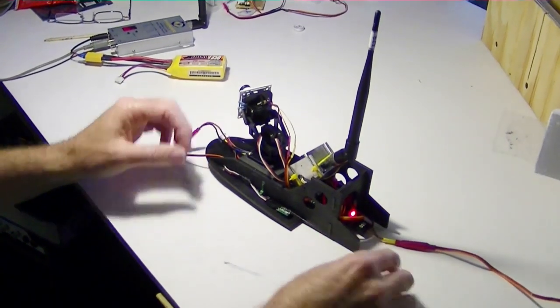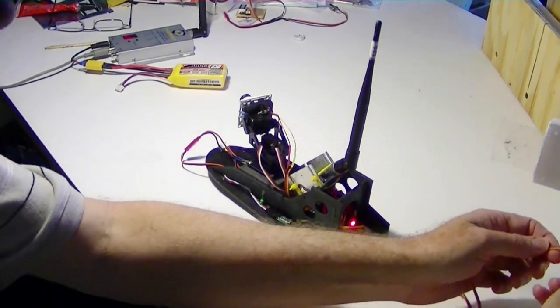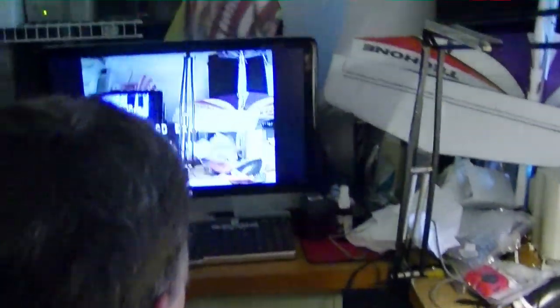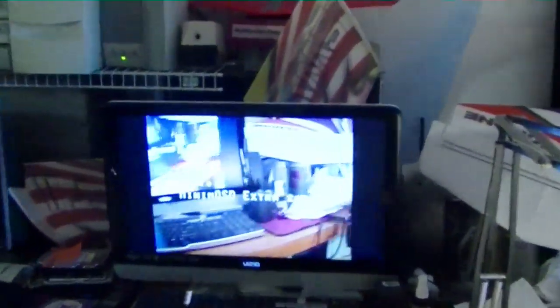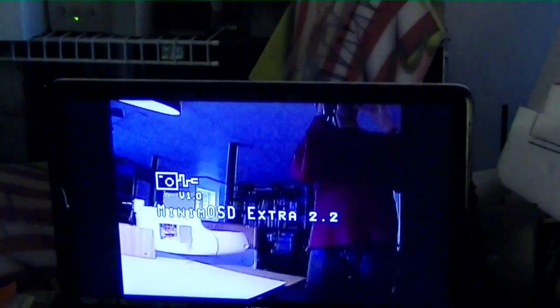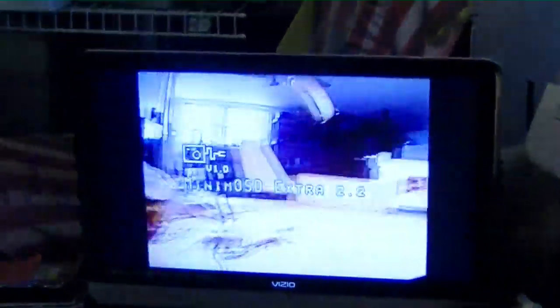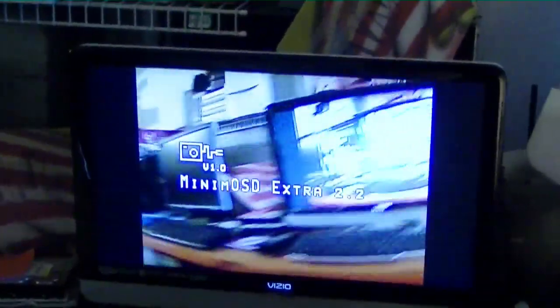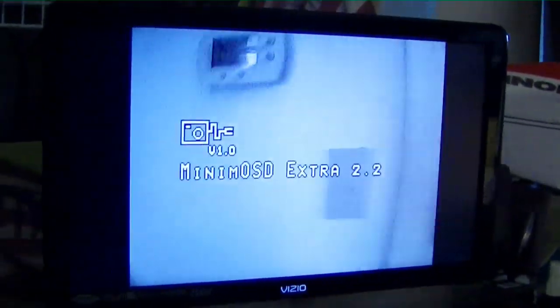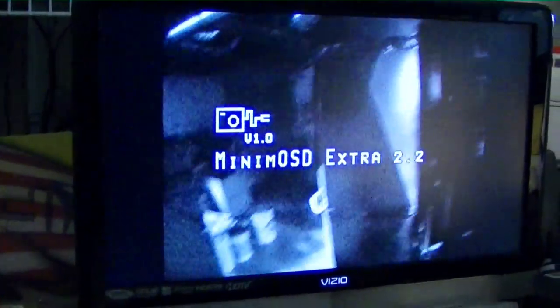The interesting thing about this pod is that we can actually disconnect it from the plane totally. When we do that we lose the Minim OSD data, but you can see the pod is still operating. Look around here — you can see the camera crew, hi John, and you can see me. And now we can go outside with it; John's going to monitor the screen and I'm headed on out — you won't be able to hear me though.